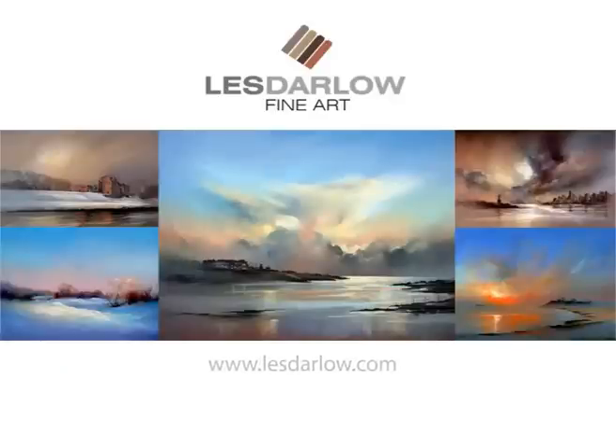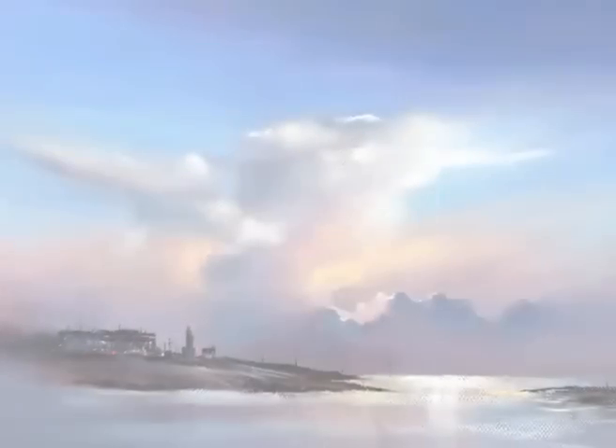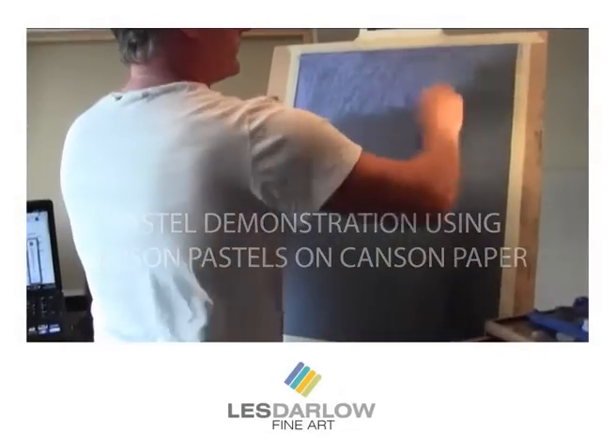Hi, my name is Les Darlow. I'm going to be showing you how to paint a wonderful skyscape using Unison pastels. This pastel painting should take around 20 minutes to paint. Please enjoy.